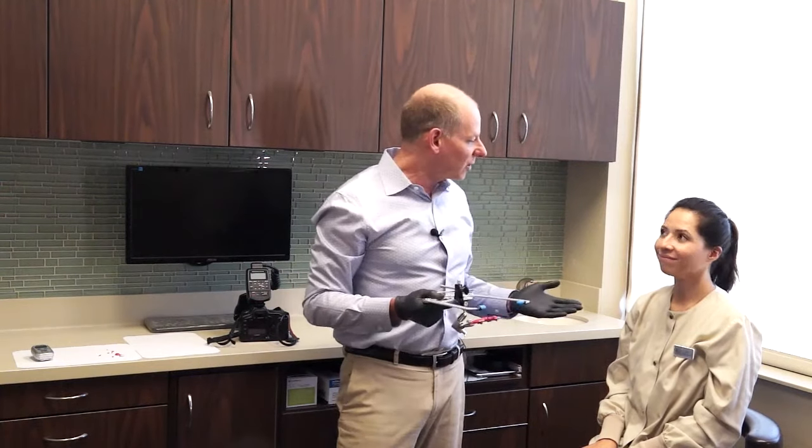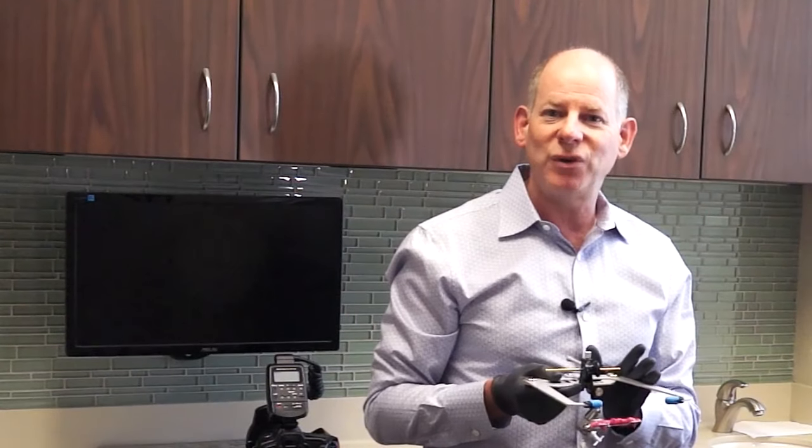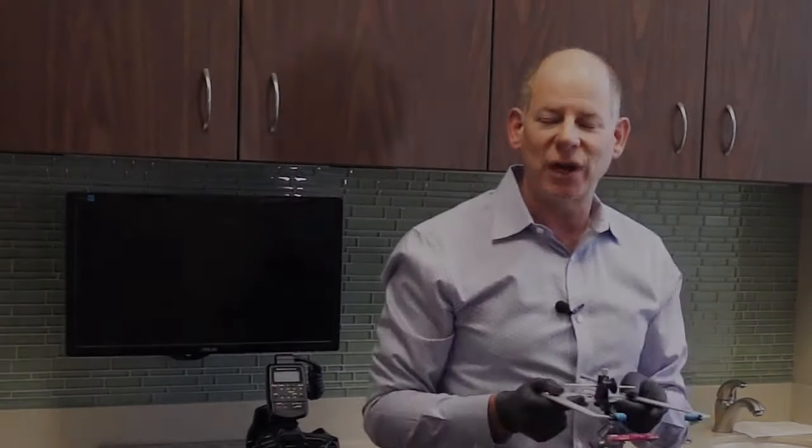Thanks to Erica for helping us out with this course. I look forward to seeing you at future DOT courses — until then, be well, and here's to good dentistry.